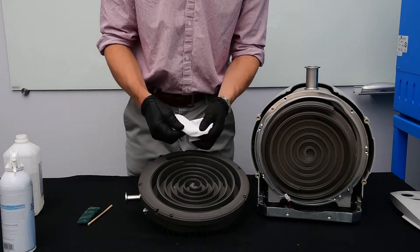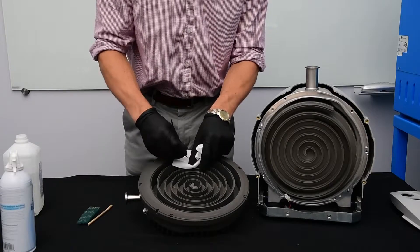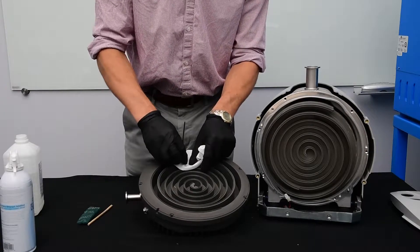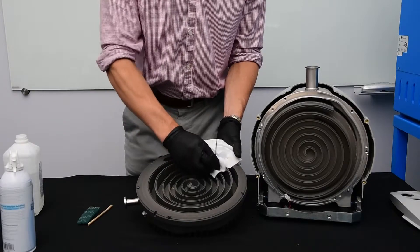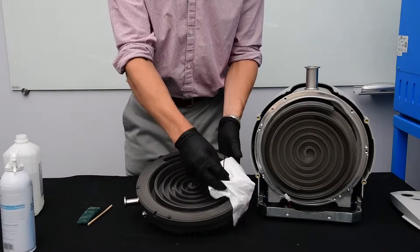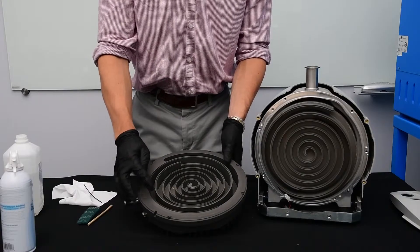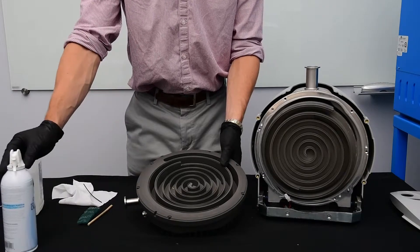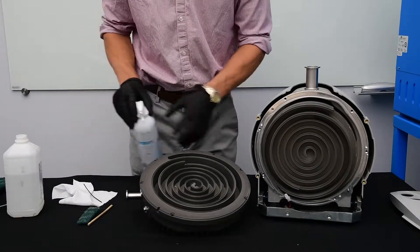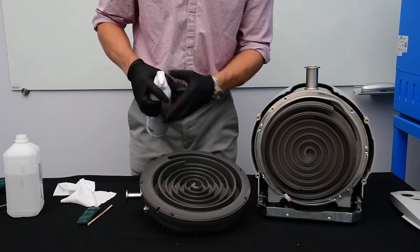And this is a lint-free cloth. You should be using a lint-free cloth — this is important, do not use paper towels or napkins. Now that the tip seal channel and groove is cleaned, we can spray it out with compressed air. This will help get rid of some of the residue and alcohol.